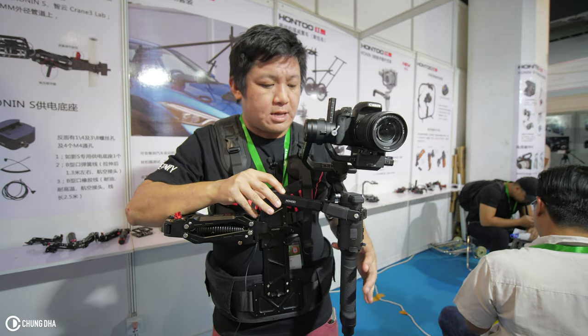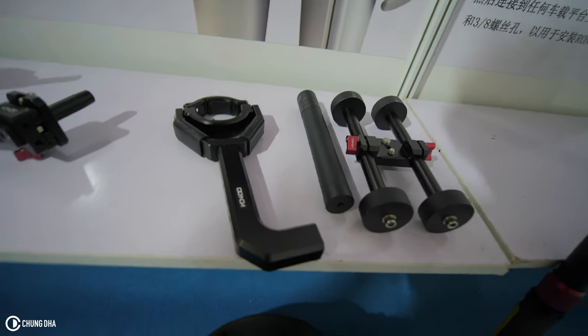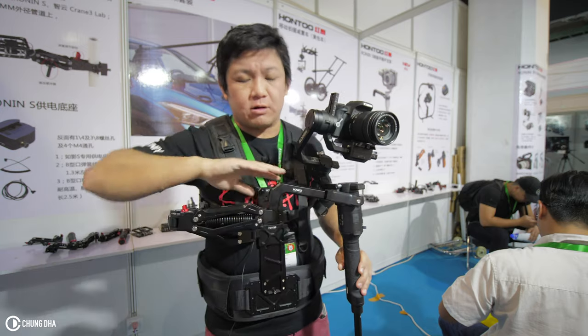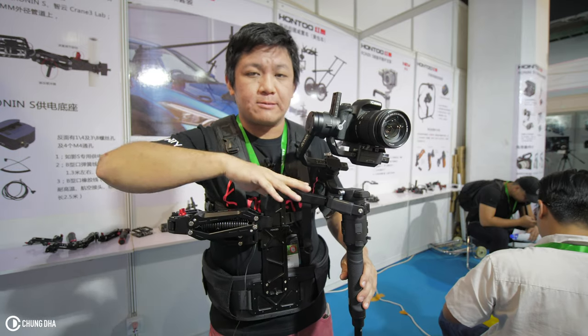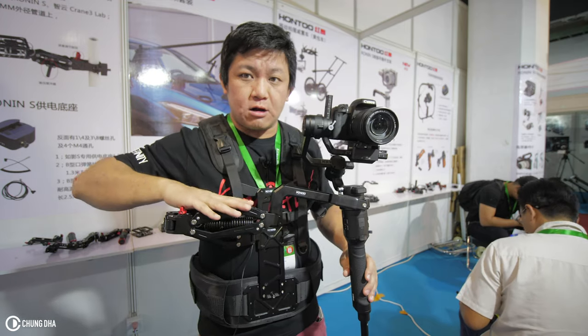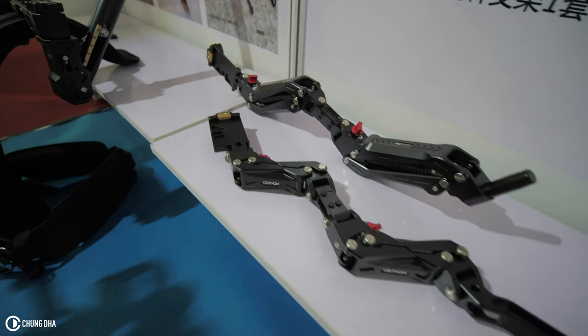This adds quite an interesting system because it makes it similar to using a Steadicam vest — it is basically a Steadicam vest, but you're using the spring arm of a Steadicam vest with your gimbal.